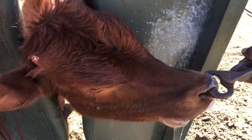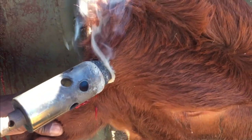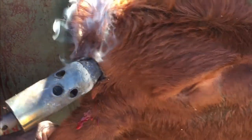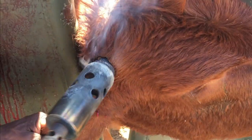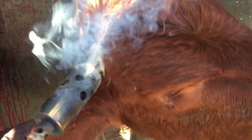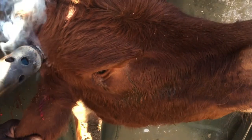The difference between de-horning and de-budding is that quite a number of calves are born with horn buds, and the correct term for removal of these is de-budding. When the calves grow older, the cow's horns fuse to the skull. Due to this fusion with the skull, the horns are no longer freely movable and require amputation. This is called de-horning.